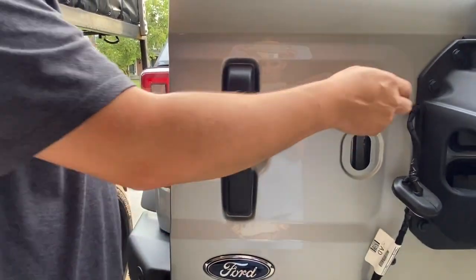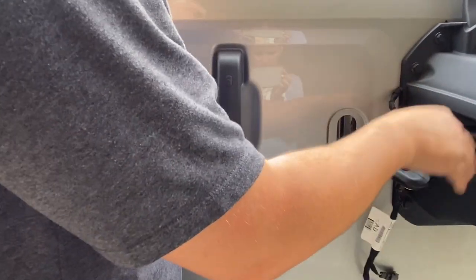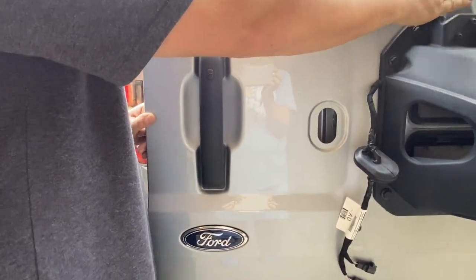Now we're going to take the bolts out — these are a 13 millimeter socket — and I'm going to remove the spare tire holder. We're also going to disassemble the third brake light and put on the new extension, then get ready to put the brace on.